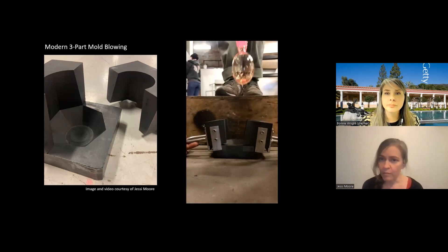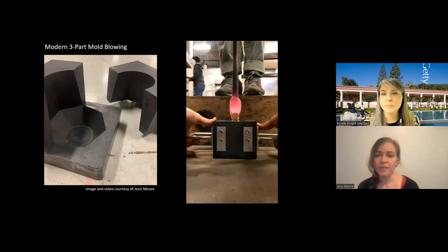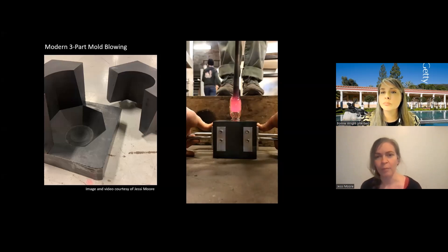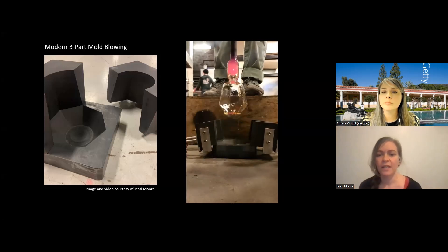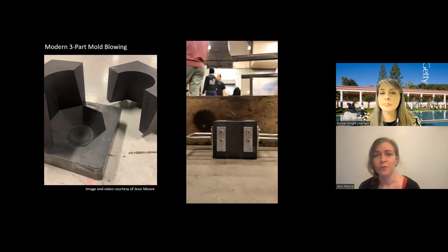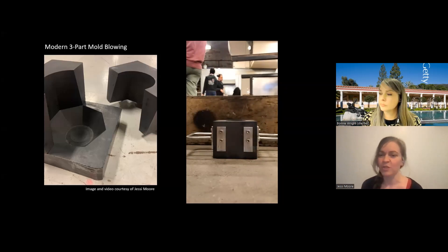The mold comes apart — that's a bubble of molten glass going in. The iron stick between my feet is a blow pipe. I'm blowing through that to inflate the bubble and it pushes the glass into the mold, forces it against the walls. And you can see it changed that shape from a round bubble into that diamond-faceted cup shape.